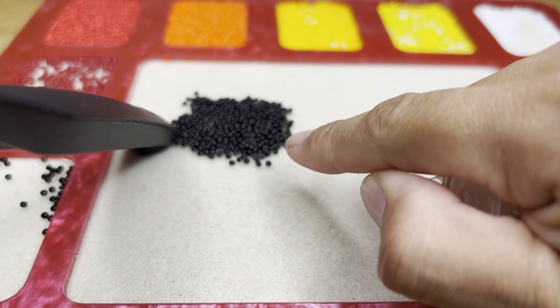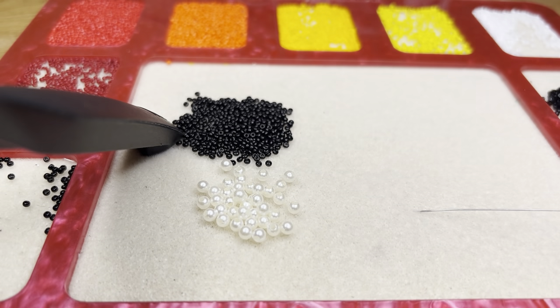I'm going to be using black beads, then I'm going to be using these, and then let's get our sequins.